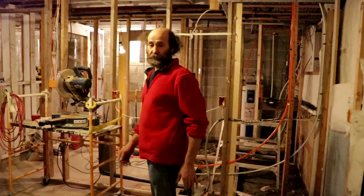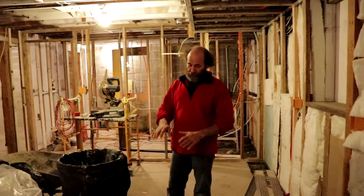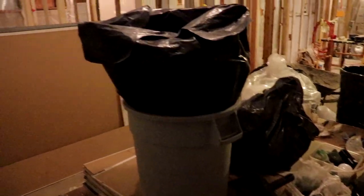Okay, we are here in the basement. No drywall up yet — we have some drywall laying here on the floor. We're just doing the insulation right now and we're halfway through it.